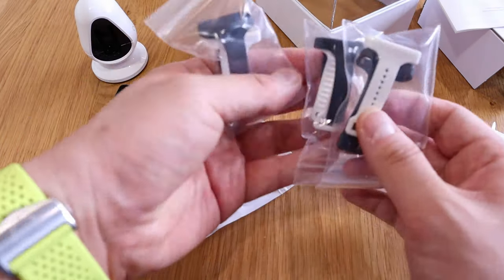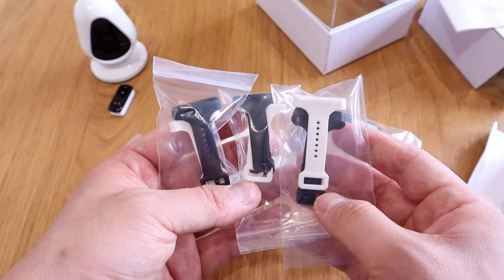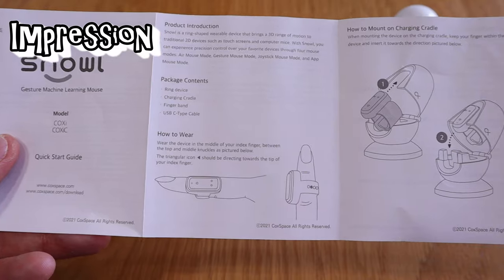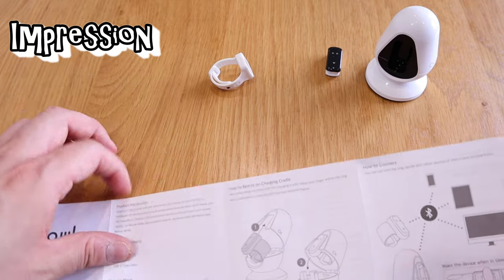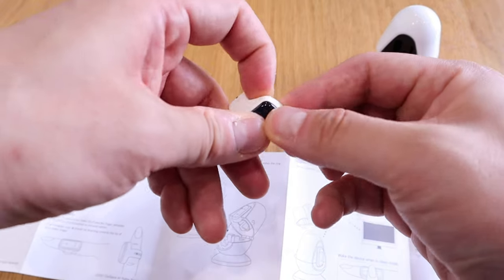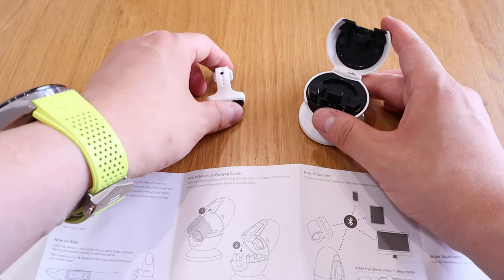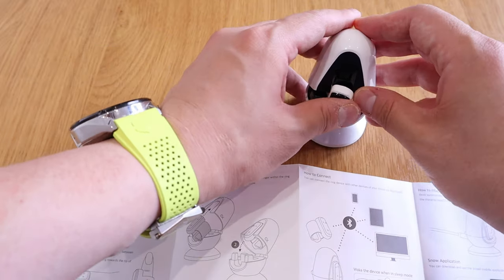It comes with different sizes for the straps, so depending on the thickness of your finger you can choose either one. The instruction is pretty straightforward: you basically create a ring shape out of the strap. I like the white one, so I attach the main controlling device to it, and then you can place it into the cradle charging station and close it carefully.